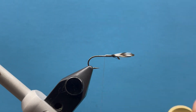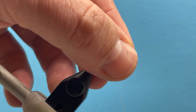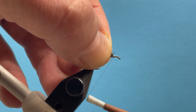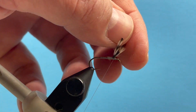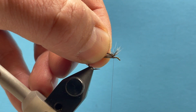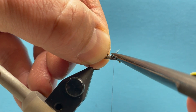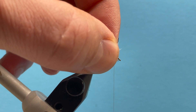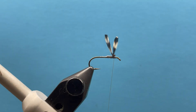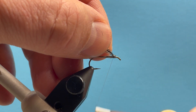Let's tie down the butt section there. To get those wings standing straight up, let's pull those back and make a bunch of wraps just in front — that should push those feathers up so they splay out like that. That's how we create the little wings. You might have a little fluff out the front; I like to just take my scissors and trim that off. Now we've got our wings sticking out there, nice and pretty.